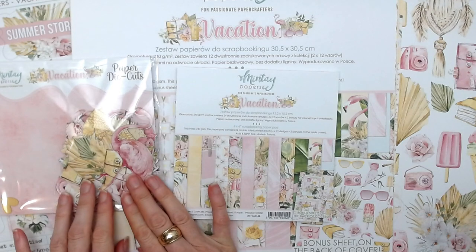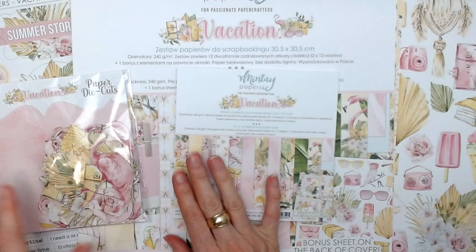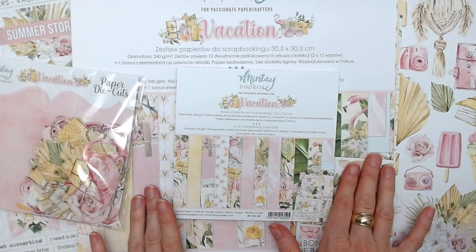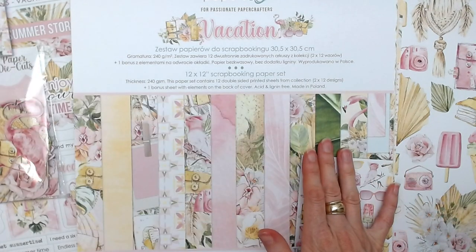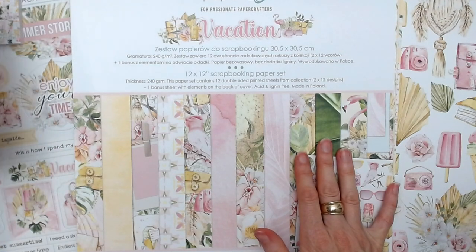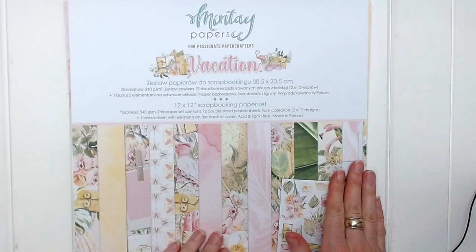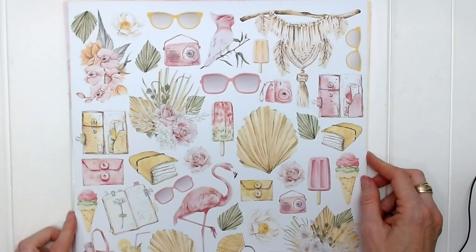There are some new paper die cuts that go with this collection. We have our sticker sheet, our six by six paper pad, the 12 by 12 sheets and the bonus sheet. Let's start with the 12 by 12 sheets so we can have a good look at this collection. On the reverse of the front cover we have our fussy cut elements that we can cut out and add to our projects.